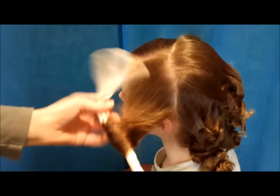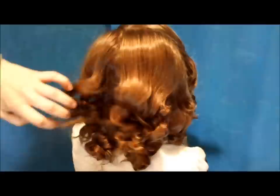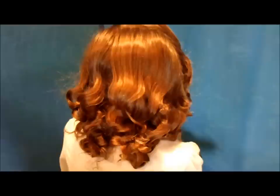That's what the curls look like. At this point you'd probably want to separate them a little bit with your fingers and maybe spray with some hair spray. We are actually going to make an updo, so I'm going to leave them just like this so that the curls will be intact for that. I will link the video of the updo on this one when we get it uploaded.